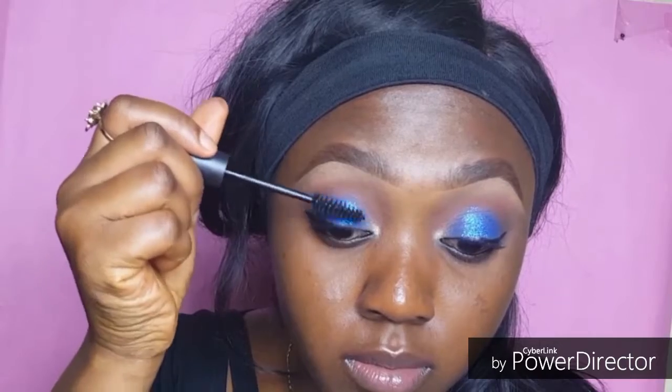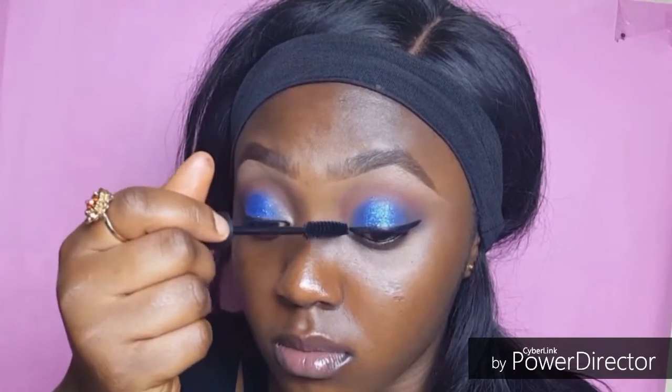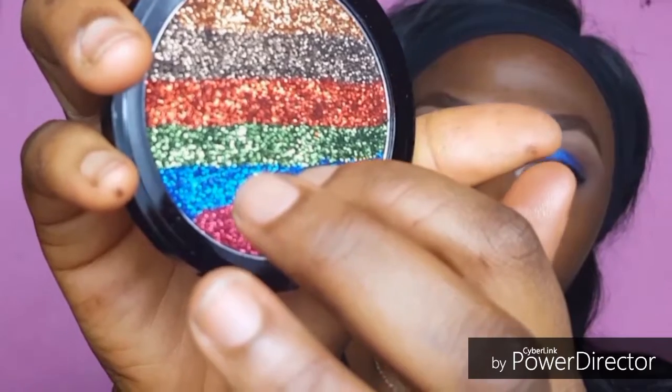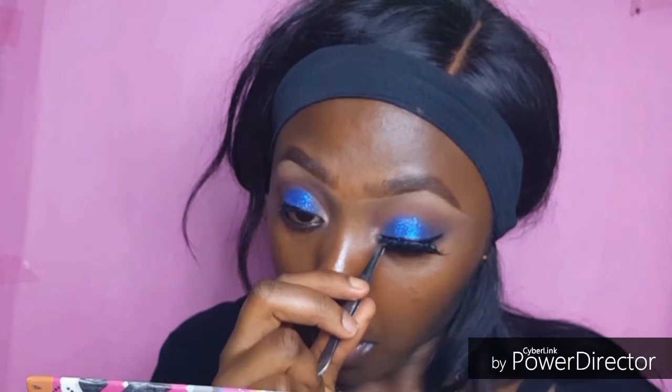Next I'm going with my elf mascara — I got it from Busy Makeover, I'll leave the link to their Facebook page in the description. I'm brushing my curly lashes. I also just wanted to show you guys how this palette actually looks — like all the glitter palettes I've ever bought have glitter on top and something else under, but this one, the glitter goes really deep.